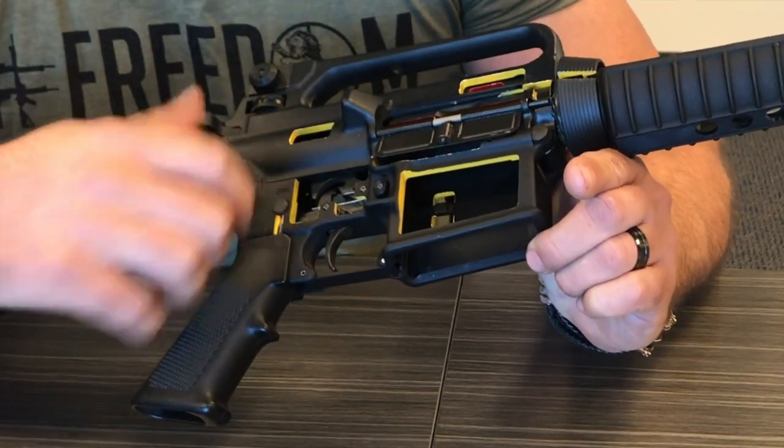The disconnector's purpose is to make sure it doesn't go fully auto, which is a bad thing. It's only going to fire two or three times if it does fail before it jams, so it's not going to be a weapon of war or anything — it's just going to go and stop. So if that's happening to you, you need to do a check and make sure that it is in fact the disconnector.